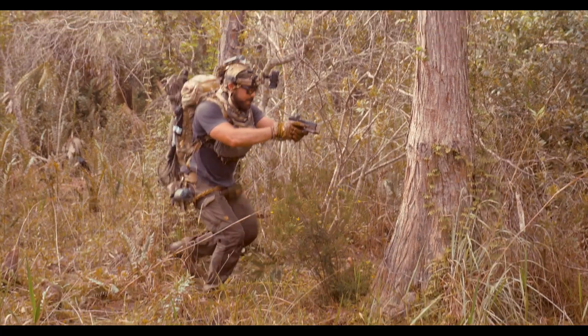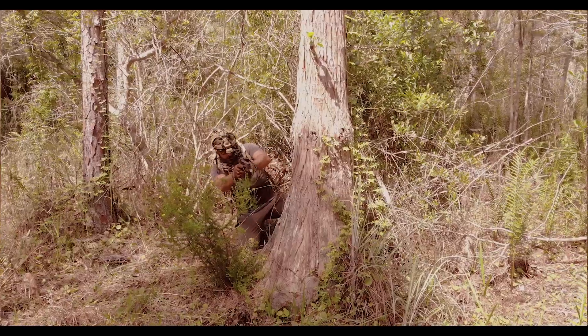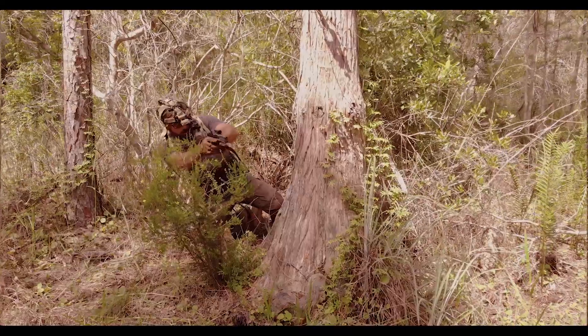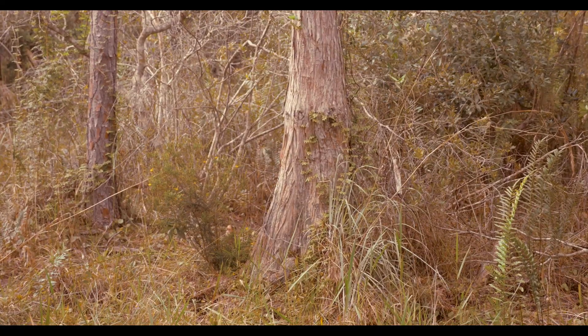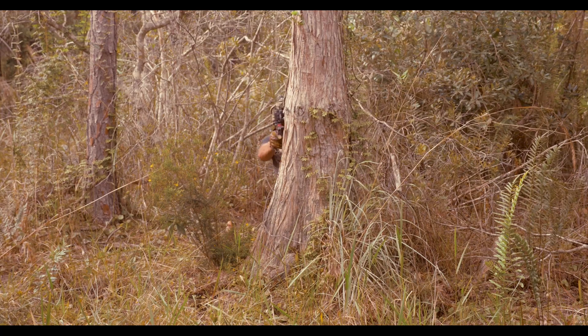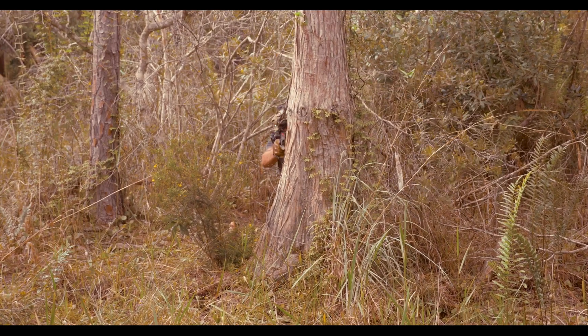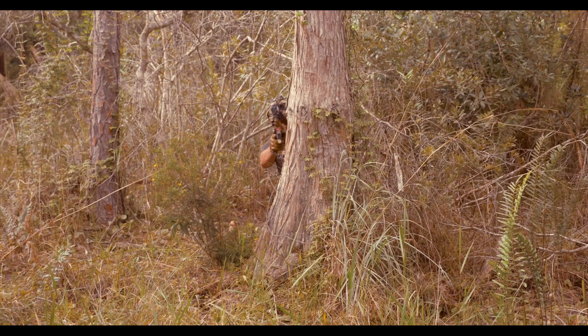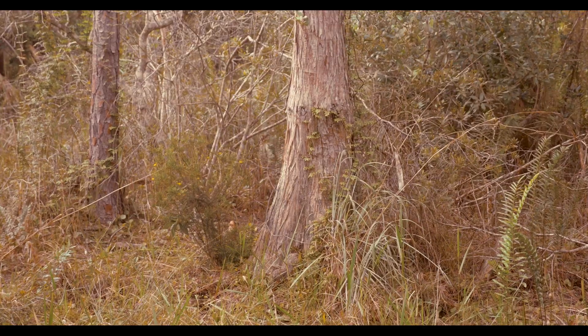Same thing switching legs — back in. I'll show you what this looks like from your perspective, being the target. From here, you shouldn't be able to see me. From here, you should just be able to see the gun and a little bit of my arm. Now if I want to fully expose myself for a quick burst — 45 degrees — pop, pop, pop — back in.